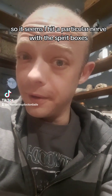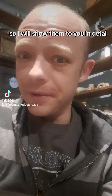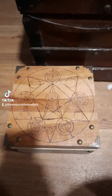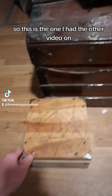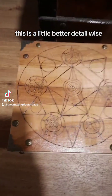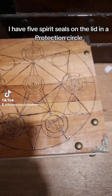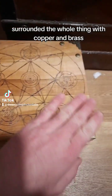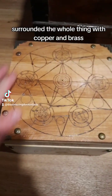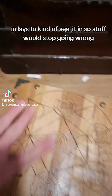It seems I hit a particular nerve with the spirit boxes, so I will show them to you in detail. This is the one I had in the other video — a little better detail-wise. I have five spirit seals on the lid in a protection circle, surrounded the whole thing with copper and brass inlays to kind of seal it in so stuff would stop going wrong.